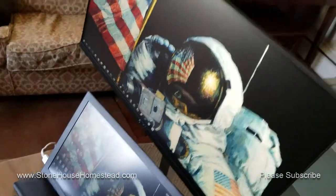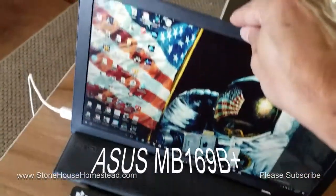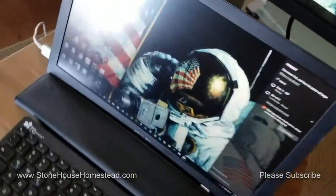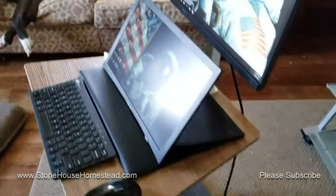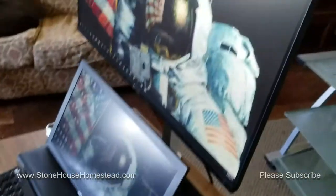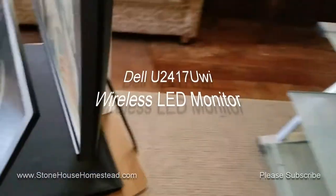Another nice feature is you can tilt the panel. This is an additional panel — a portable laptop panel. This is intended so that if you take your laptop on a trip or whatever, you can use dual screens. But since my laptop screen died a while ago, I basically bought that as a quick fix. I can't afford to buy a new laptop at this stage of the game. So I just bought that and I just connect to this Dell monitor wirelessly, which is kind of neat.